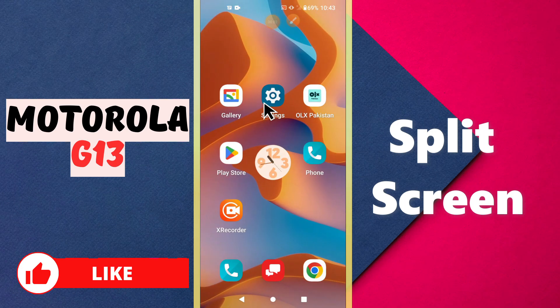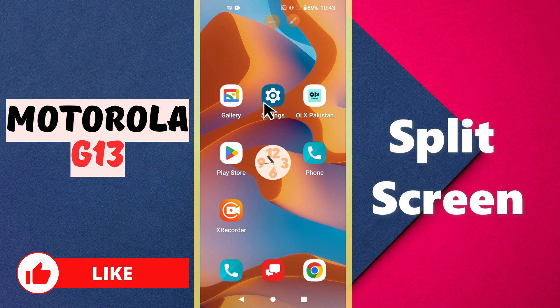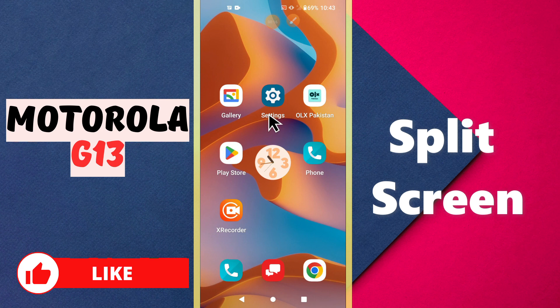Hello everyone. In this video I will tell you about the split screen feature on the Motorola G13. If you want to use the split screen feature on this device, I will tell you how you can do it. If you are new to my channel, don't forget to subscribe. To learn about split screen, just follow all the steps and watch the complete video.